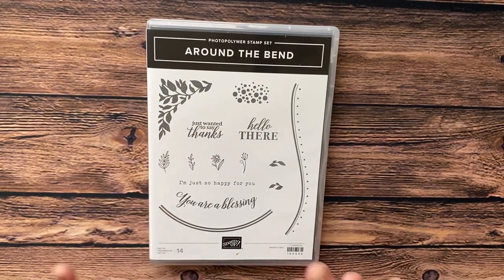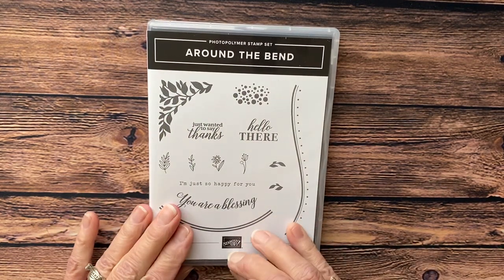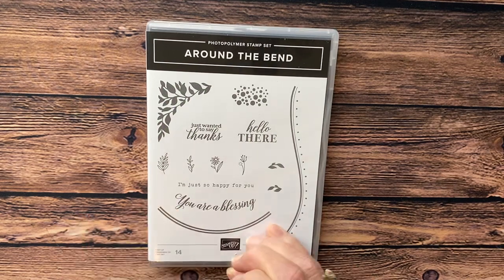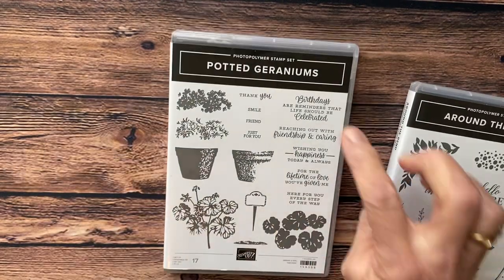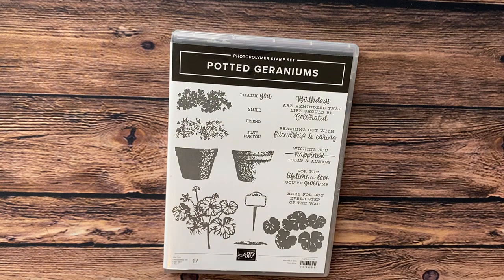Today I am going to show you a card that we are going to make using the Around the Bend stamp set. I'm also going to be using the Potted Geraniums for a sentiment, and we're going to be using the 'Birthdays are reminders that life should be celebrated' sentiment. So this is the card I'm going to share with you today.